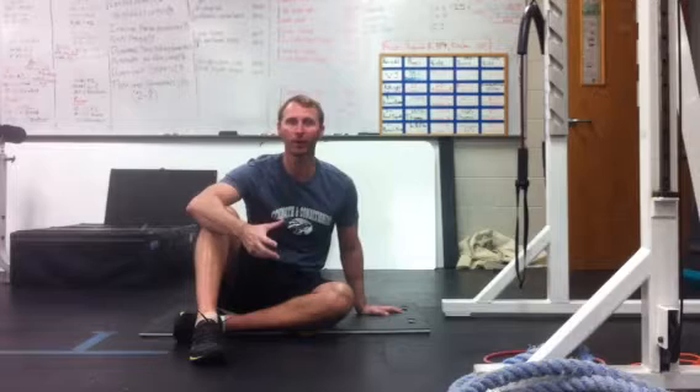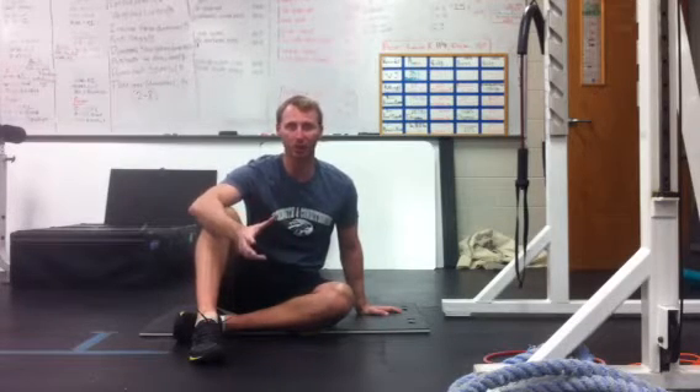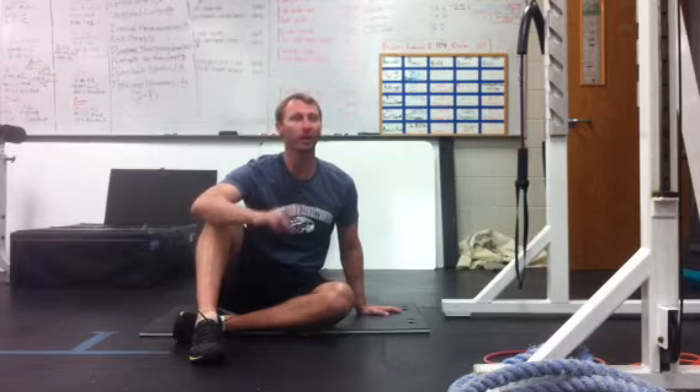So once we've gone through the trigger point and tissue work, and if this is the place you need to be — if you have a 1, like we said, static stretch, basic static stretching. Motor control patterns from a 2 and on up.